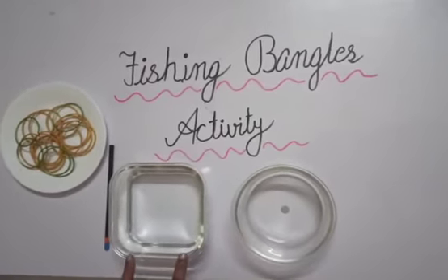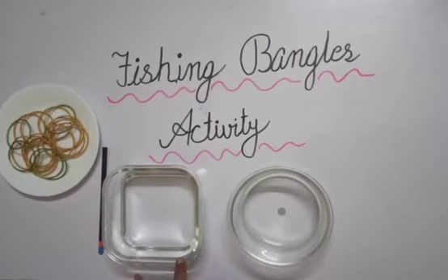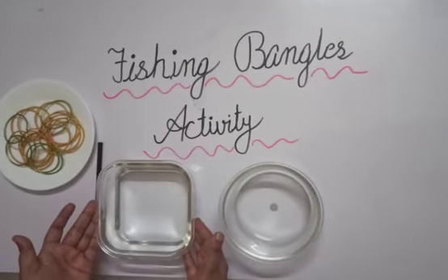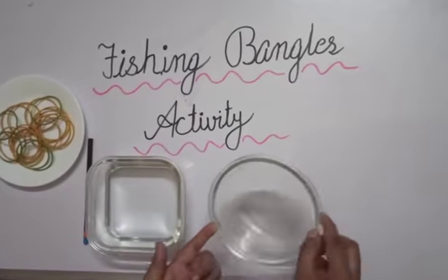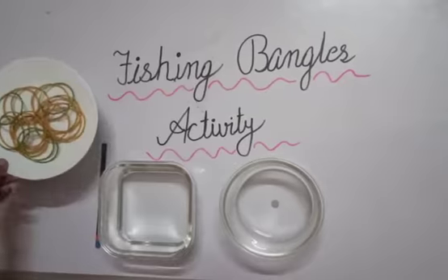For this activity we need two bowls. You can see here two bowls are here. I have filled the water in one bowl, so this bowl is full of water, and this bowl is empty. For this activity we also need some bangles.